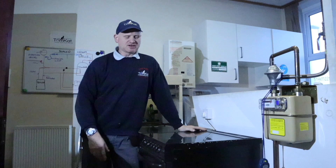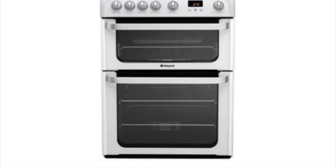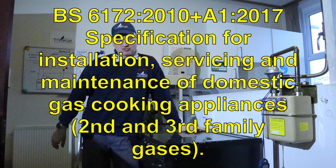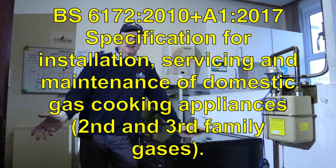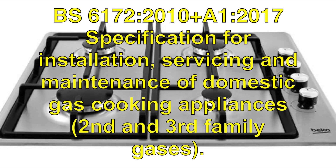There are lots of different gas cookers out there on the market: there are freestanding cookers, there are high-level grill cookers, there are built-in cookers, and there are even just hobs on their own.